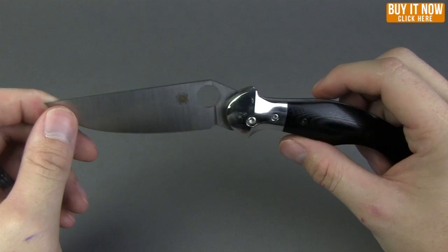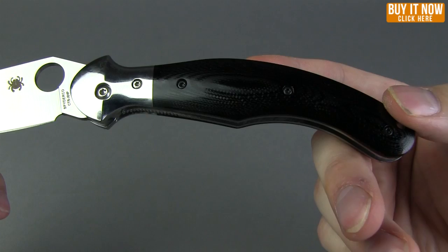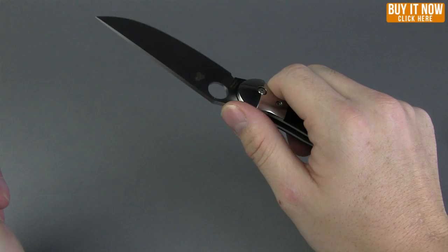The handle on this guy — take a look at that, I think that is just such a sleek design. That's supposed to represent Hungarian folk art. It's got polished G10 with these flared bolsters, supposed to represent Hungarian folk art. I think it's just got a sleek design to it and it actually fits in hand pretty well.